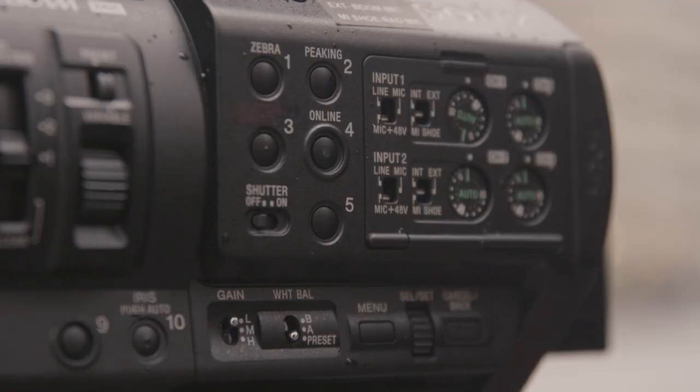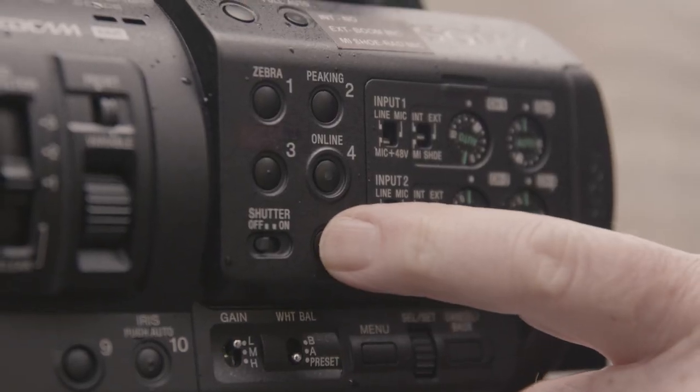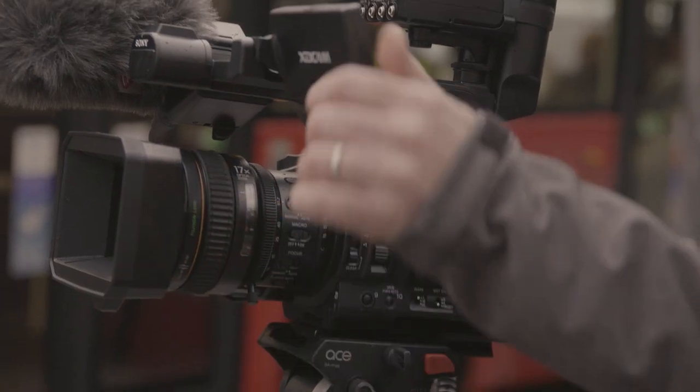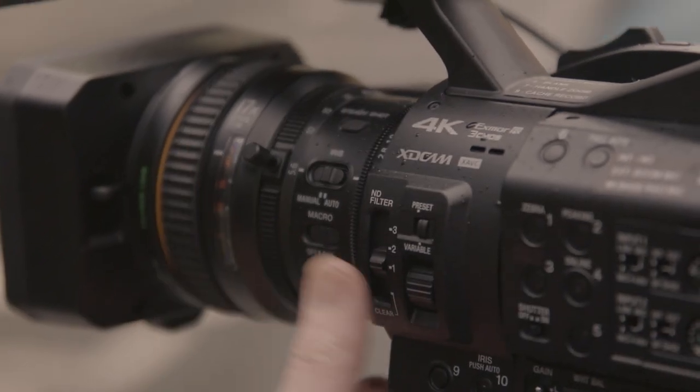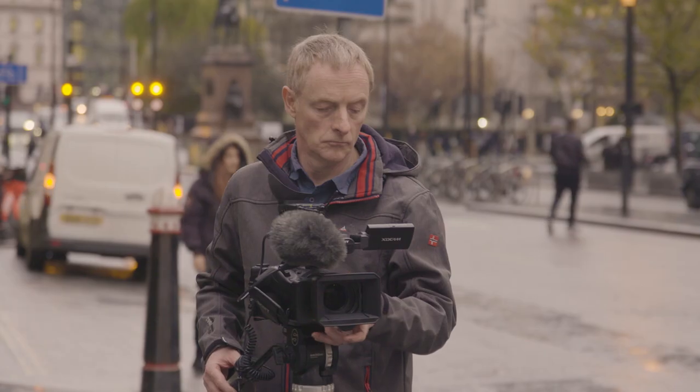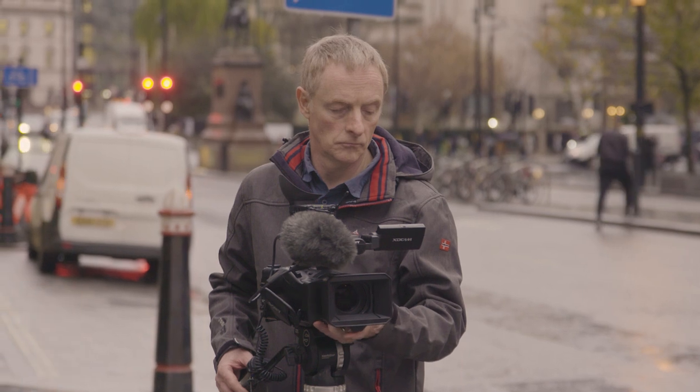Simple things like the 10 assign buttons where you can assign functions, having a digital zoom which doesn't lower the quality of the pictures, having a variable ND which gives you that creative ability to achieve a really narrow depth of field, and also having a simple thing like four white balance presets.